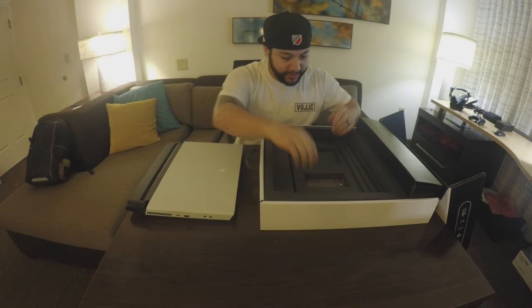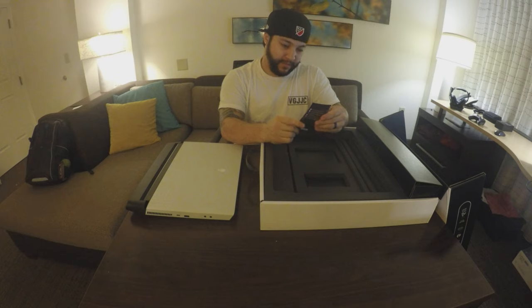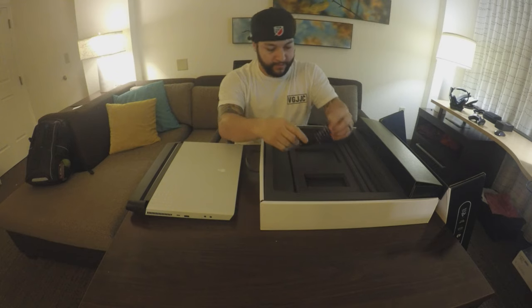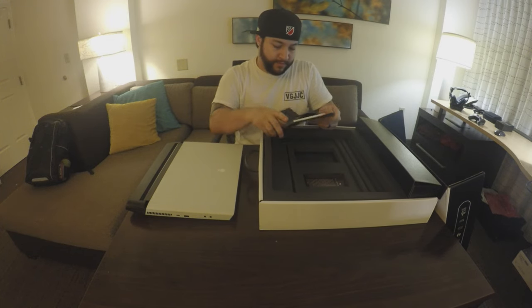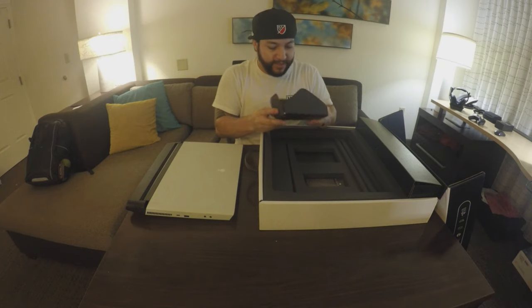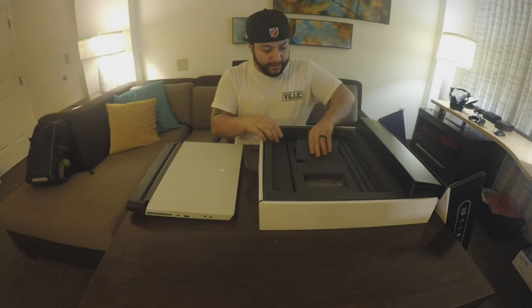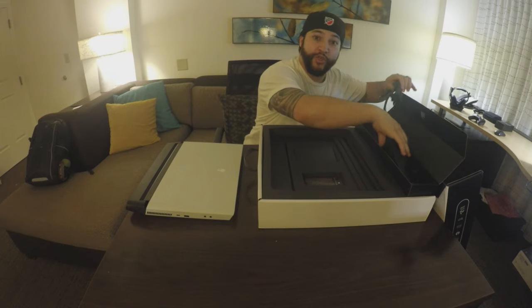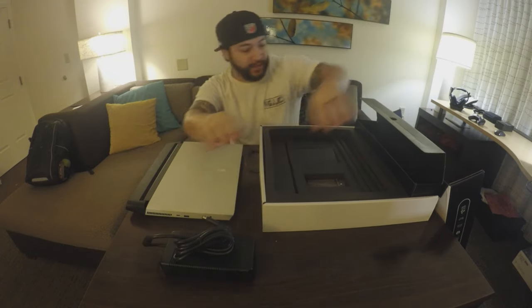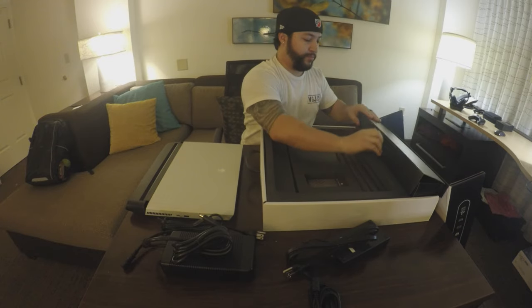Let's see what's in here. We got a little Alienware pamphlet that just talks about their company. We got a manual here — I don't ever look at the manuals, but it's there for anybody who wants to check it out. And we got power — we got two power adapters. Dang, look at that, this thing needs two power adapters.